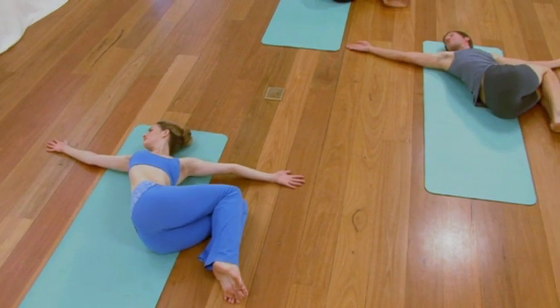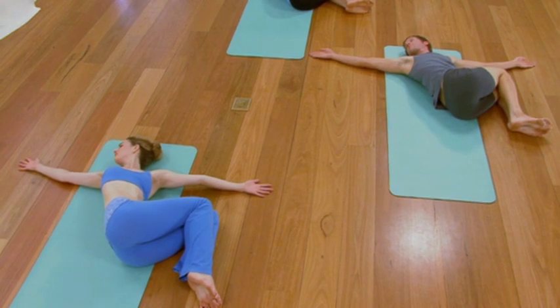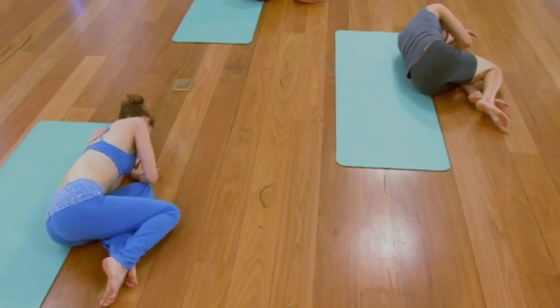One more easy, soft inhalation. Then as you exhale, keep the legs as they are. Roll the rest of your body onto your left side. Roll into your hands and come up to a sit, sitting cross leg.